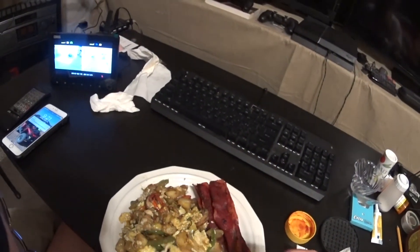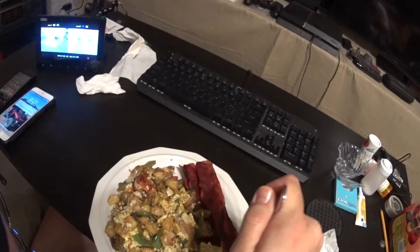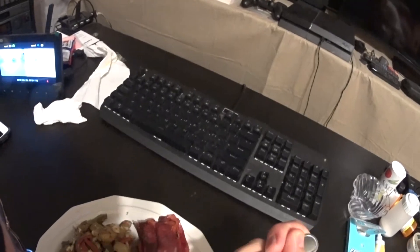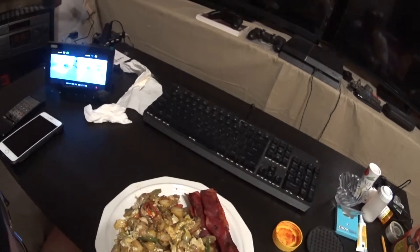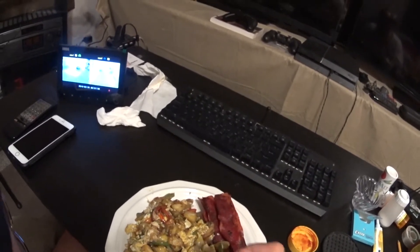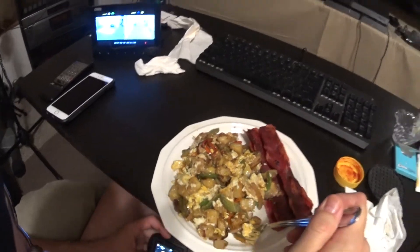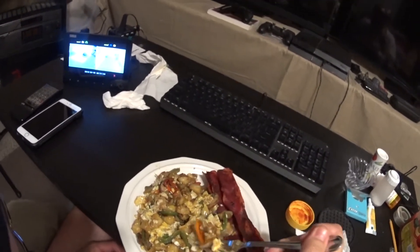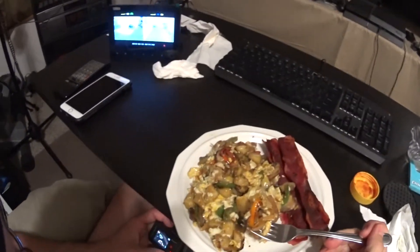I'm going to try it for the first time right now — let's see what this tastes like. It's hot, boy. Oh man, that is amazing! That is amazing, guys. Love it, absolutely love it. Holy smokes — I'm really enjoying this grill, man.